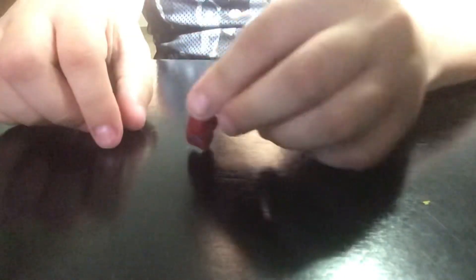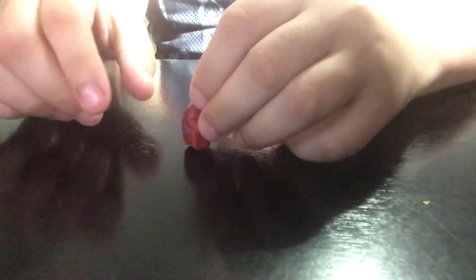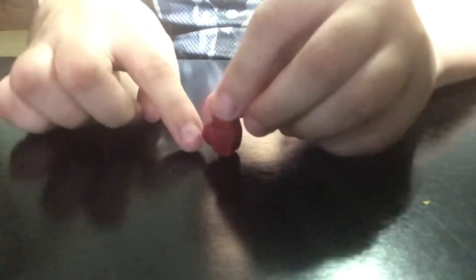If you want to add the pet that sometimes the character has on their back, do the main step, let it dry, then do the mold for the pet. After that, paint it the color you want, do the details, and then glue the pet almost on the back of the backpack piece.